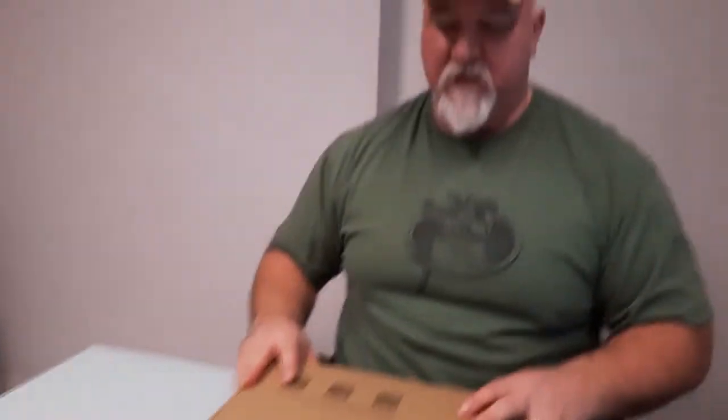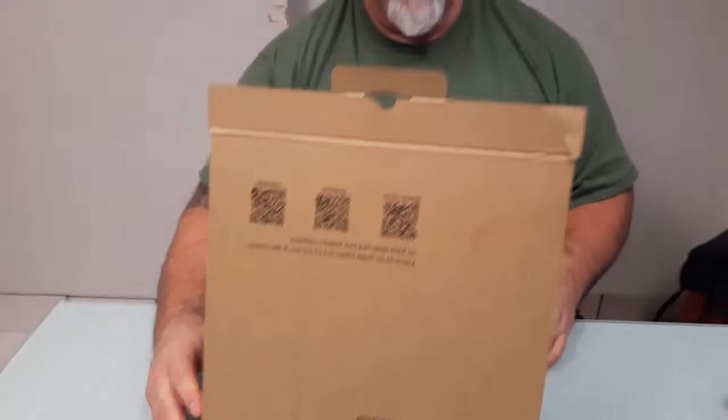Hey guys, Kurt Haas here from The Capable Man. Today we're doing an unboxing. As some of you may know, I'm switching from powerlifting to bodybuilding this year and I have my first competition coming up November 2nd, which is about 38 weeks from now. I started the weight loss December 15th and I'm down about 40 pounds. Now to really fine-tune things, we have to start looking at my body fat reading to see how much body fat versus lean muscle mass I have, to adjust my calories.